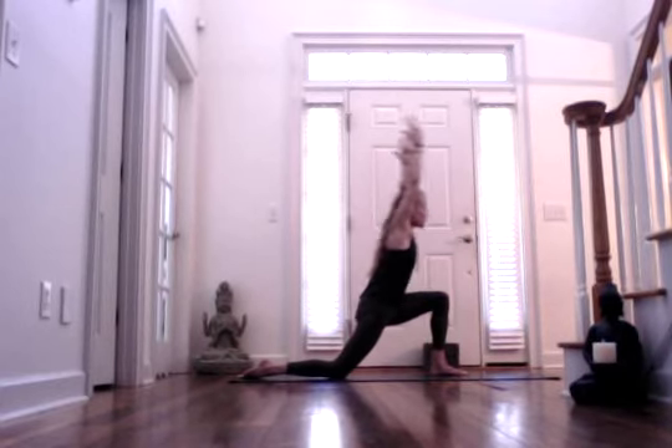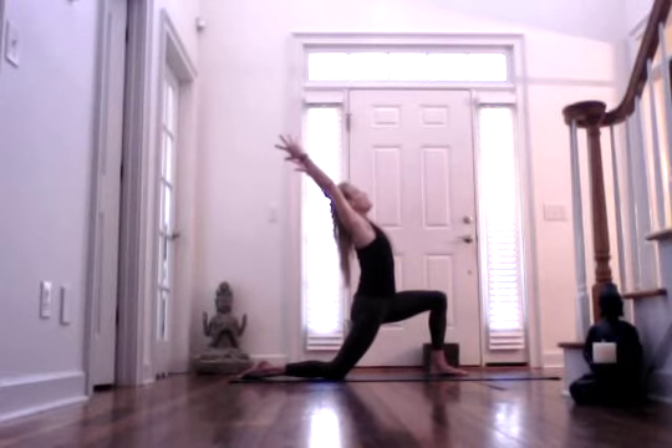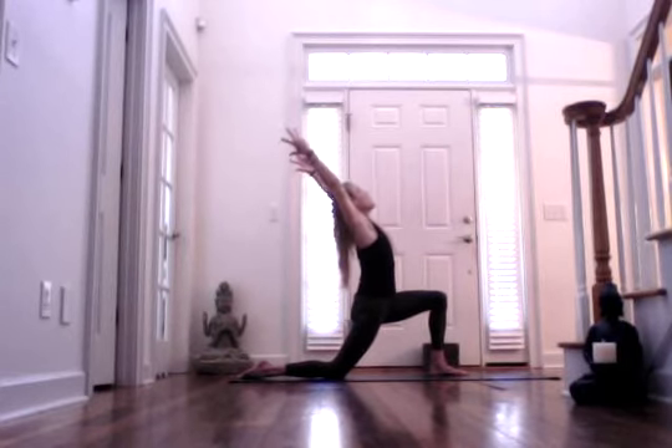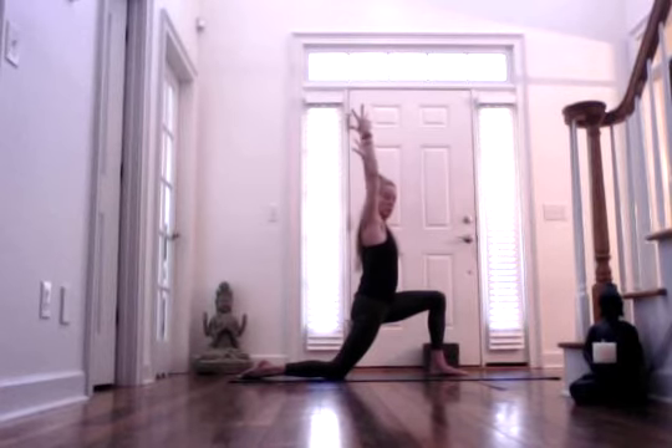Inhale, reach forward with your arms so you're in a straight line from your right knee out through your fingertips. Inhale, lift back up and find your back bend — just the right knee is down now. Inhale, come back to a neutral spine, and then draw your hands to heart center.